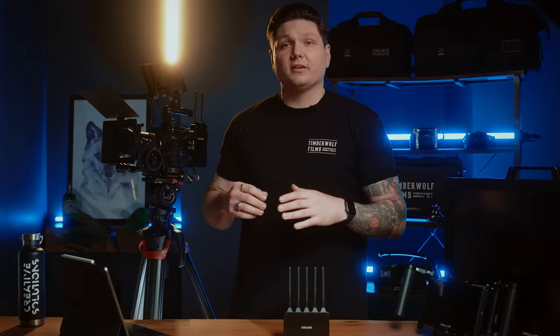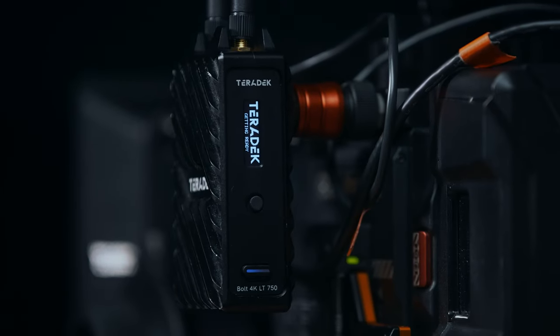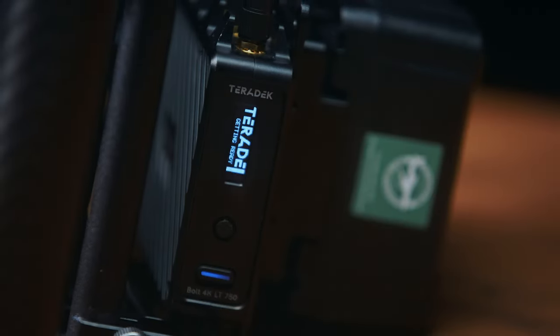There are a couple of ways to pair the Bolt 4K transmitter and receiver to each other. They'll usually pair as soon as you turn each of them on, or alternatively, if you're running multiple systems simultaneously, you can view and manage each connection with the Bolt 4K app.